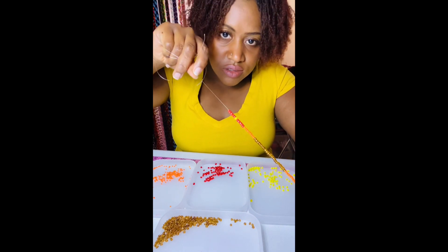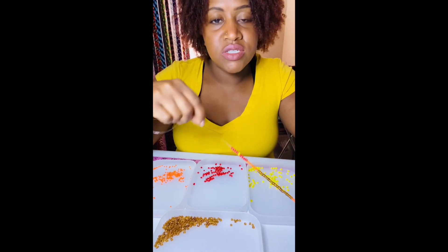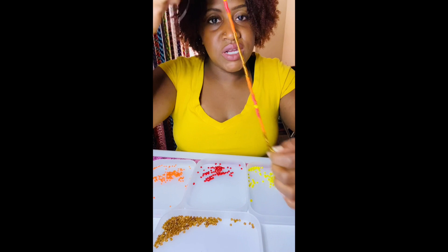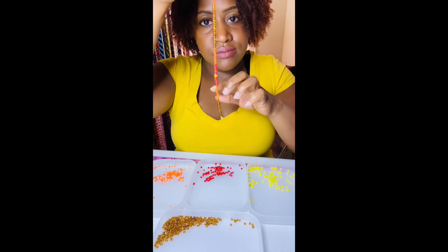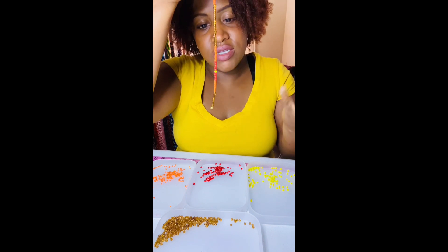So we're going to do 10 orange, and then you can either do 10 brown or you can say 20 brown. When I start off, I start off with 10 — but you can start off with 20, it's up to you.